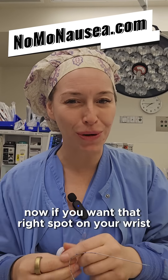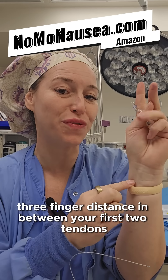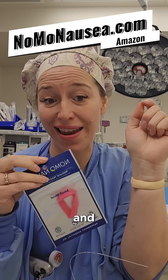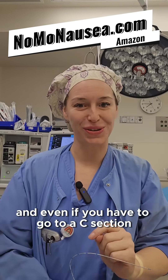If you want to make sure that you don't get sick, press here — three finger distance in between your first two tendons — or you can just buy a Sea-Band for 10 bucks and it will help to stop you from getting sick while you have the epidural during your birthing experience, and even if you have to go to a C-section.